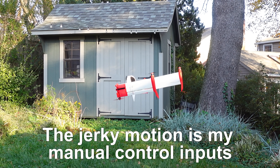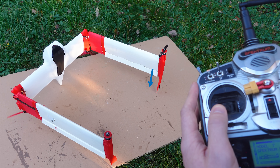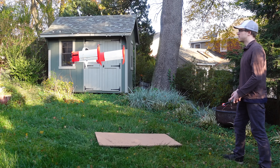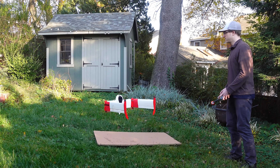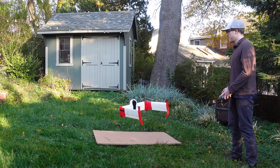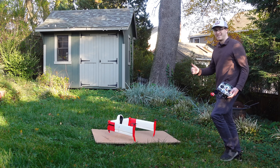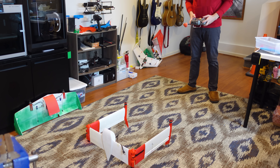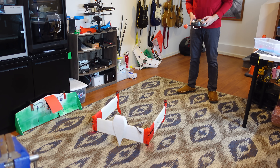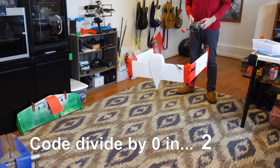One thing I did to increase yaw control authority was mix in a bit of control surface deflection, since the outer motors are partially blowing over them. Normally yaw for a quadcopter just uses the torque of the motors, but with such a large frame this can be sluggish. Utilizing the existing control surfaces for forward flight was basically free control authority. Behind the scenes there was plenty of tuning to account for the weird asymmetric motor configuration.